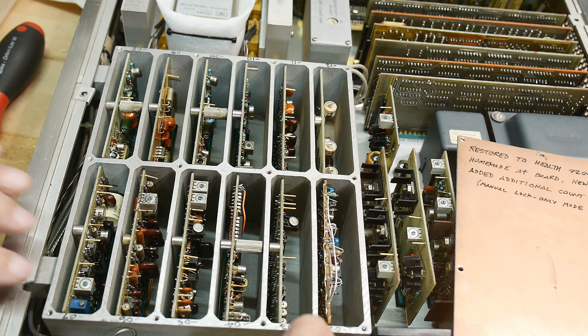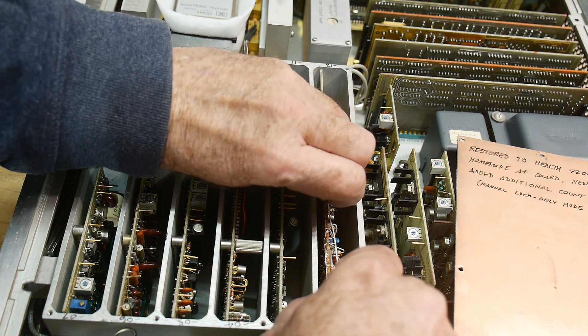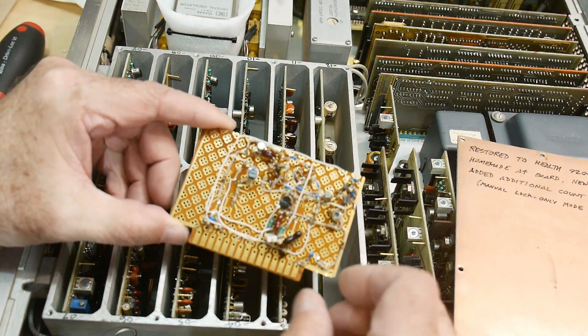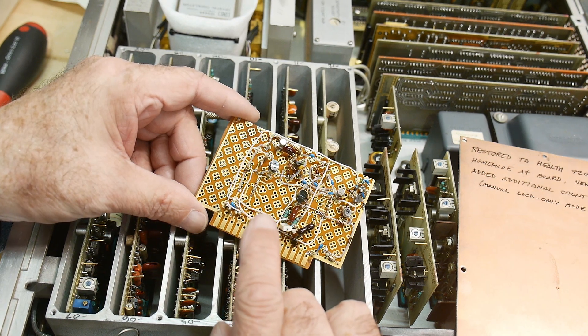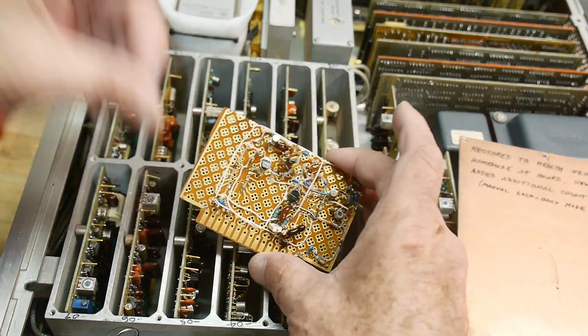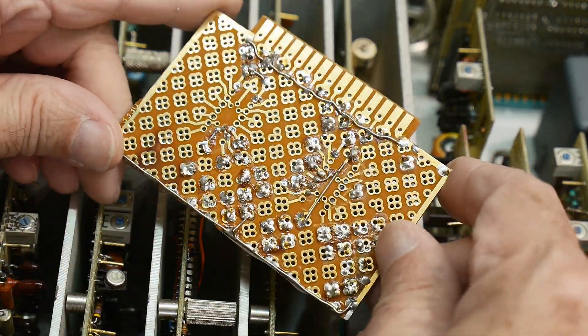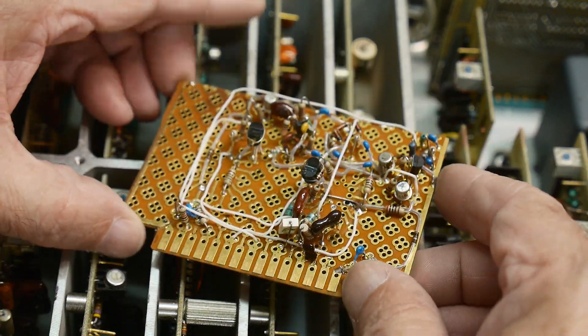This is why it's so heavy — it's a big piece of cast aluminum with all these little boards inside, and this one is all homemade. I recognize this PC board — it's a proto board that was in the Hewlett-Packard stock rooms. Whoever rebuilt this had access to the HP stock room at one point in their career. It was really old school.